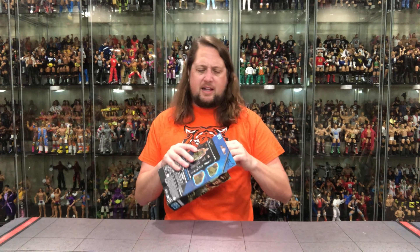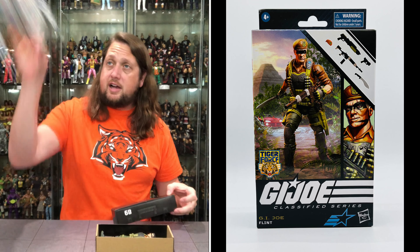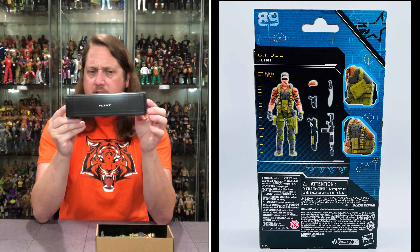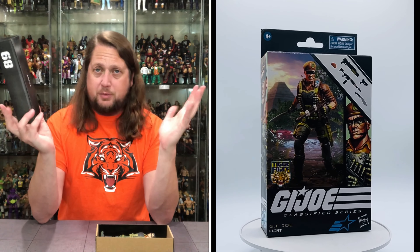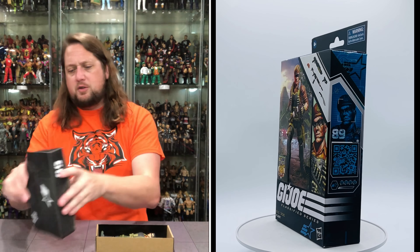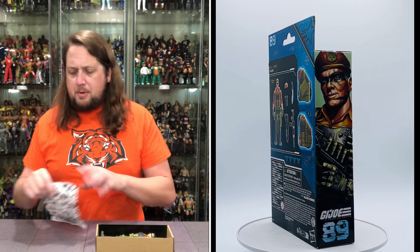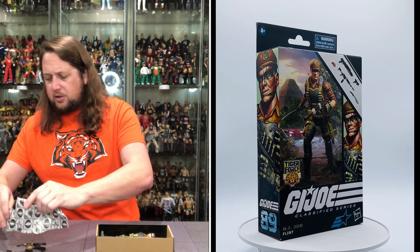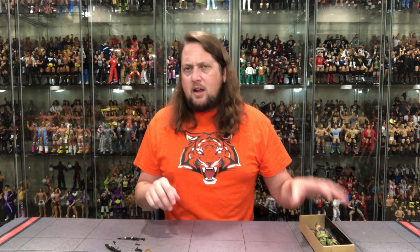On the back of the package there's Flint in all his glory, with a highlight of some of his accessories. There's a ton of text down here that I'm sure just talks about Flint and all the good deeds he's done over the years. We're getting Flint out of the package to see what all the fuss is about — and let me tell you, there is fuss. See you later little spin-on-it Flint — that's what it says right there.